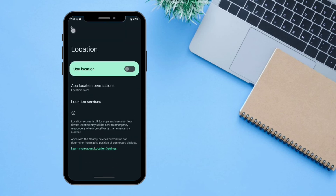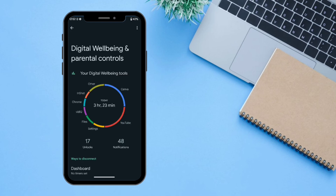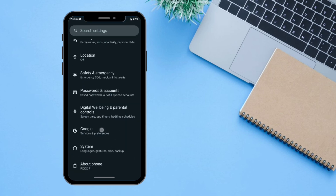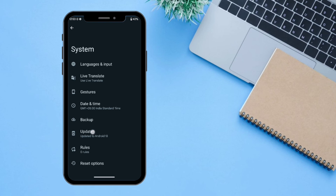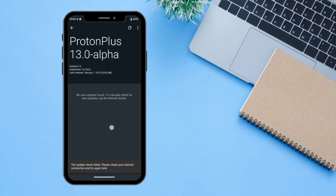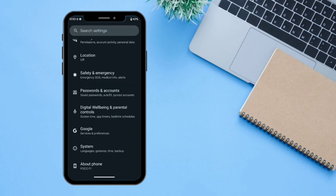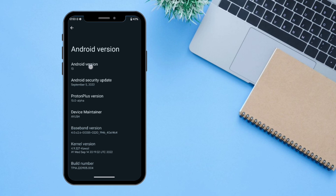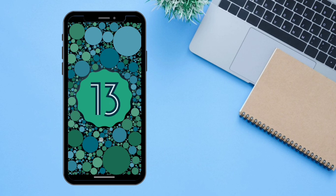Next is 'Location', which is obviously going to access the location settings. Next is 'Safety and Emergency', then 'Passwords and Accounts', and 'Digital Wellbeing' where you can see your screen time. Next is 'Google' where you can manage your Google-related settings. In 'System' there is an extra option for the updater which will update your ROM to the latest version — as of now I'm on Proton Plus 13.0 alpha. The last option is 'About Phone', which shows you information regarding the phone — I am still on Android 13.